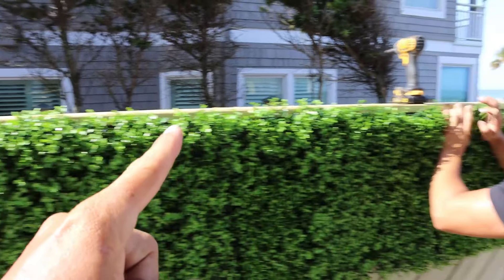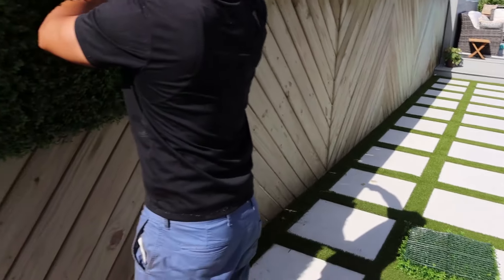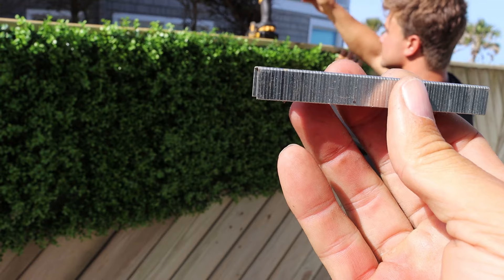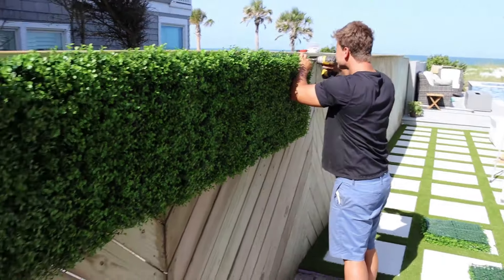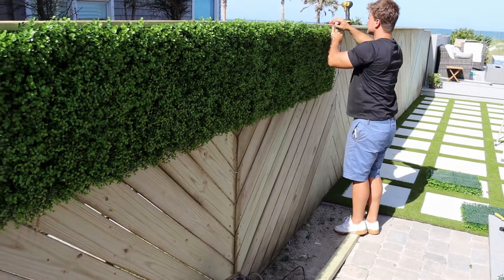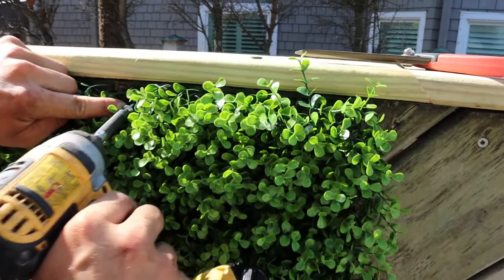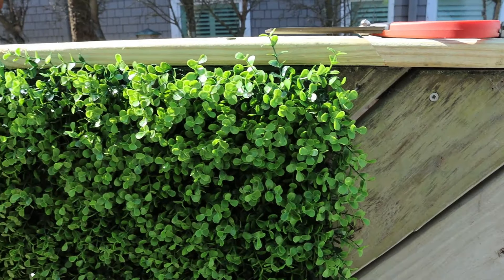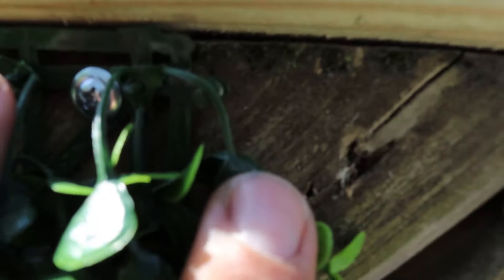Once I've got my entire run in where it needs to be and I've got a straight line the whole way, I'll take staples — I like a heavy-duty stainless-steel staple — and use a heavy-duty staple gun in various locations throughout the middle. Once we know we've got it in our permanent location, we're going to start from the top left and work all the way across to make sure we have a straight and level run.